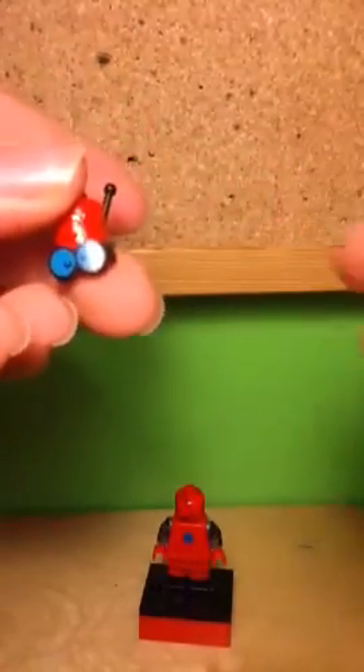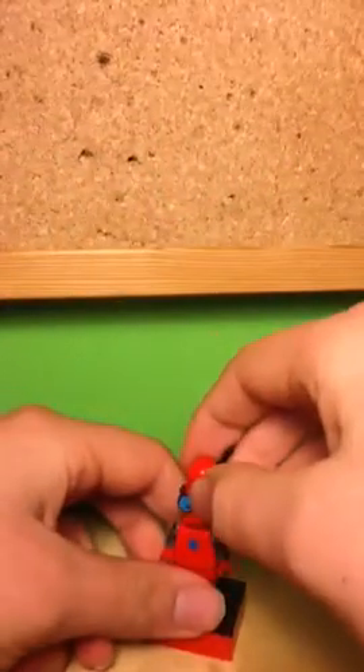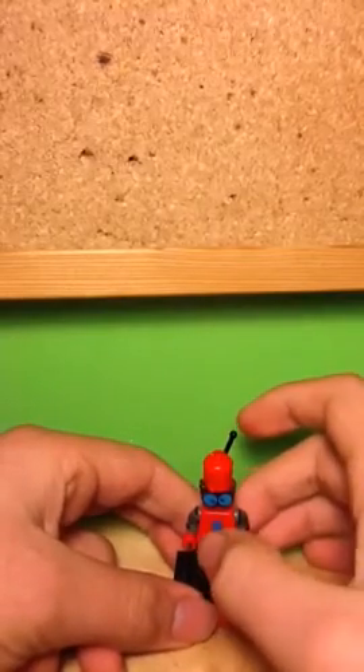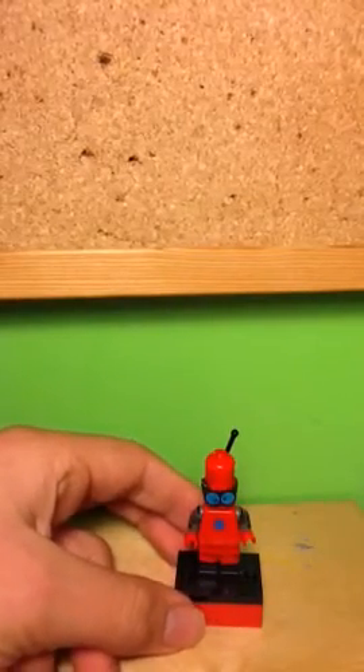So there's what I used, and there's what I ended up with. And I painted it red, of course, because that's the colour of the Blitzbot. And I've also painted a sort of smile onto a plain red head. And the torso is a plain red torso with a blue dot on it.